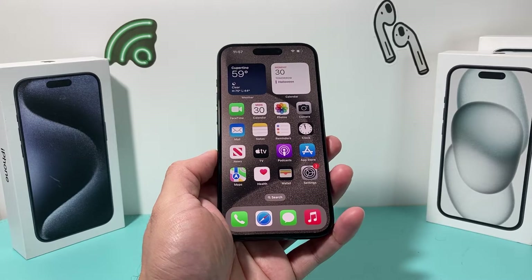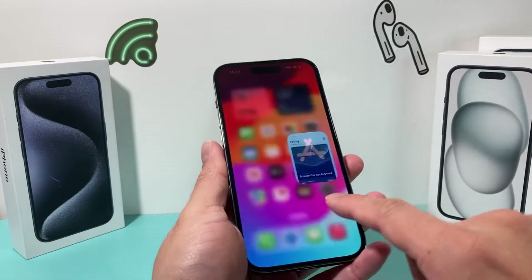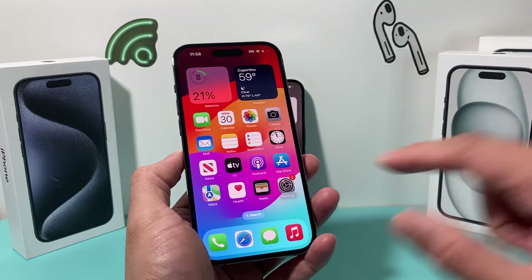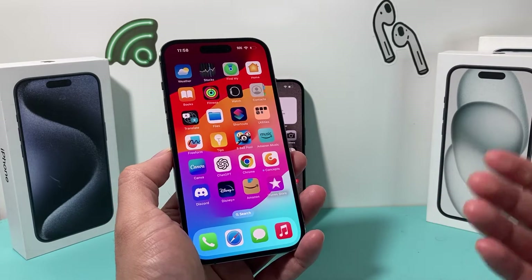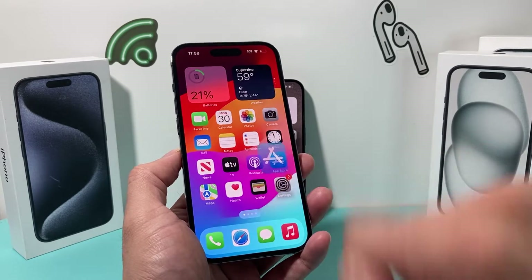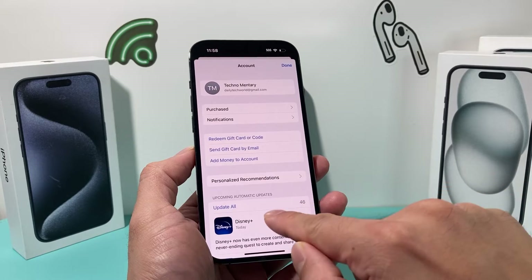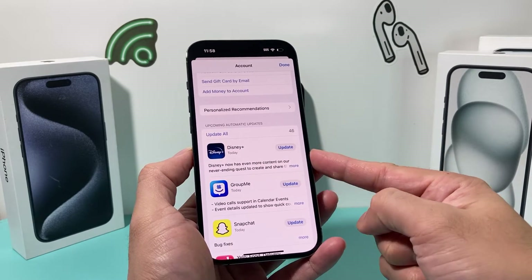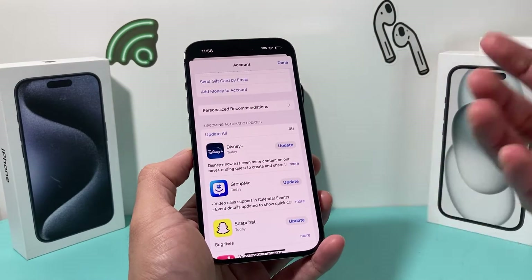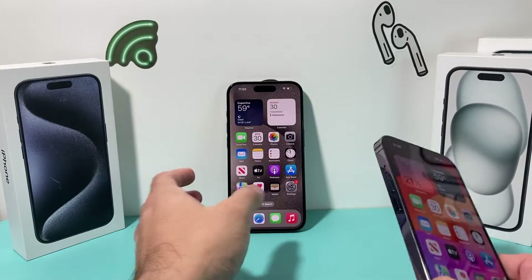The next thing you want to do is update your apps. If you have a bunch of apps and you need to update all of them, it's important because if you're running an older version of an app on the latest iOS, those apps may not be optimized. Go into the App Store, go to your account, and scroll down to where you'll see all available updates. You can click to update all of them — I have 46 apps that need to be updated — and that's going to ensure they get the best performance.